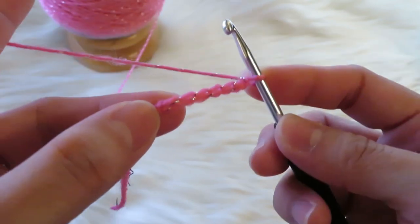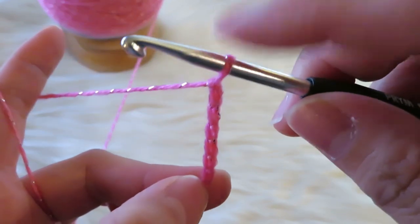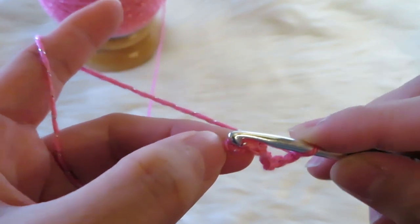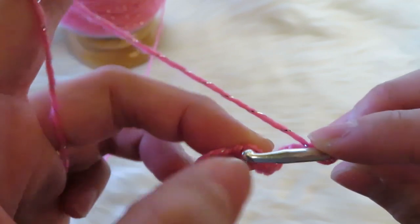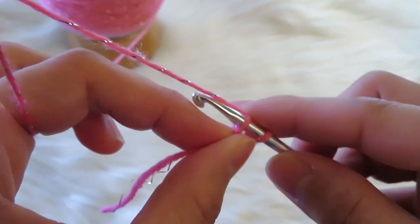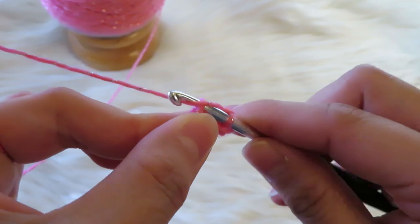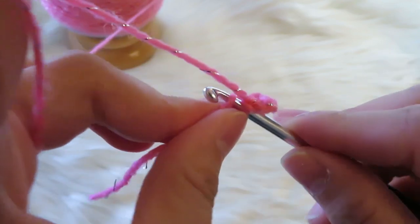Now, for this slip stitch, you have a yarn here on your hook. You're going to go to the first chain, which is here. Insert your hook into the first chain — now you have two yarns on the crochet hook. Then you're going to yarn over like that.